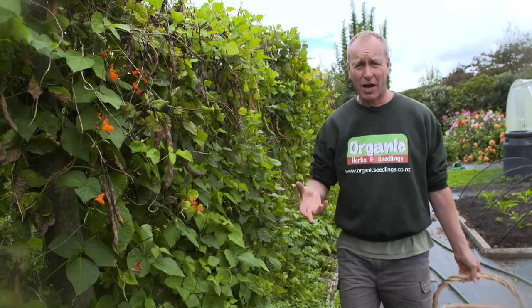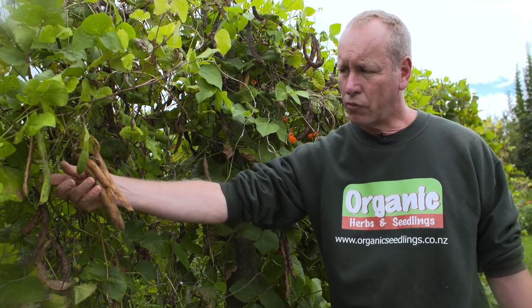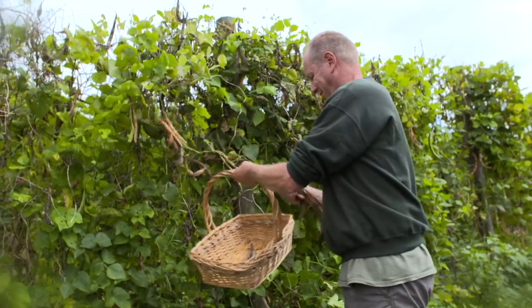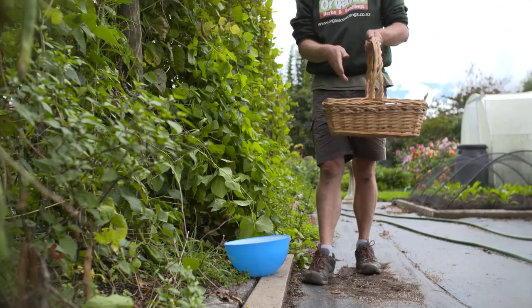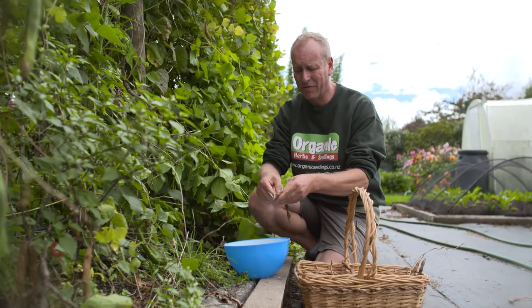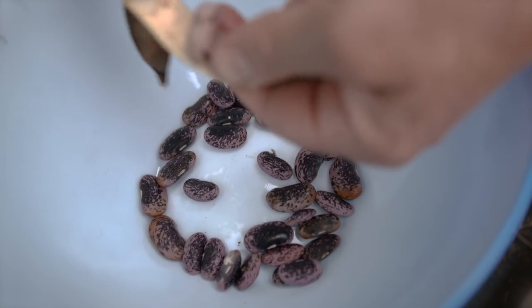At this time of year, harvest scarlet runner bean seeds to save for next year's planting. Beans that are dry and crunchy are at a good stage. Lighter brown beans can still be used, but green beans should not be touched. Pull the pods off and throw them in a basket — you can hear how dry they are, the beans actually shaking in the pods. Shell them out and choose only the best beans; weak or small ones should be discarded. Dry the selected beans on a south-facing windowsill for about four to five weeks until completely dry. Do the hammer test — if the bean shatters, it's dry enough.